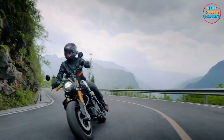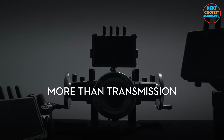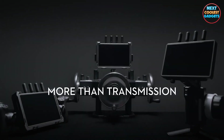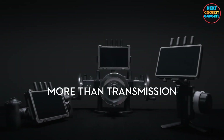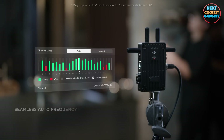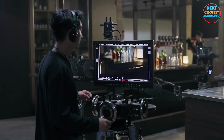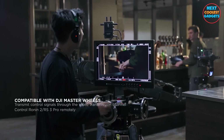Alongside its dynamic monitoring performance, DJI Transmission also unlocks the full potential of the DJI Pro ecosystem for reliable remote control and enhanced shooting efficiency. In control mode, DJI Transmission supports seamless automatic frequency hopping, and control signals can also be transmitted through O3 Pro transmission channels.